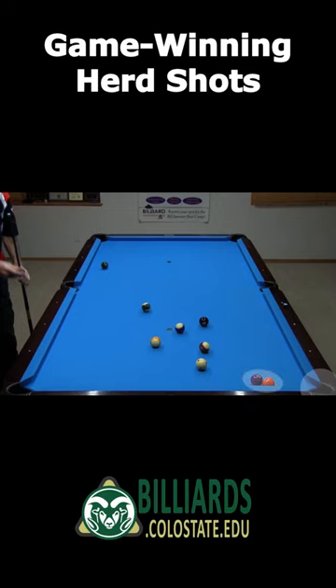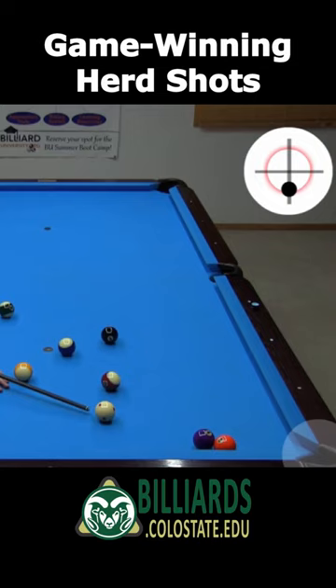Here's a good example where the 4 and 5 are tied up with no obvious shots available. However, if the balls are frozen, it is possible to herd the 4 in with backspin and a full hit, favoring the right side of the ball slightly.